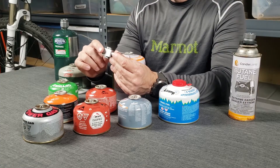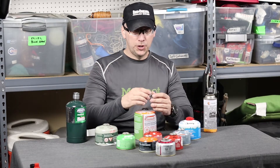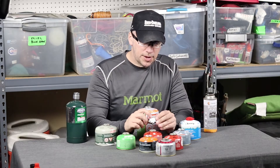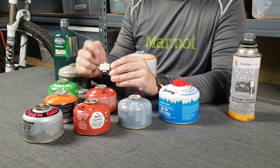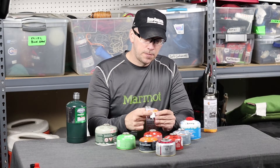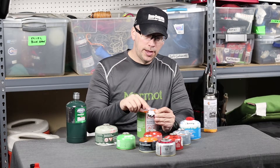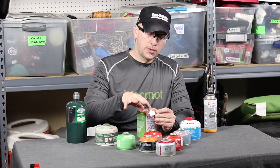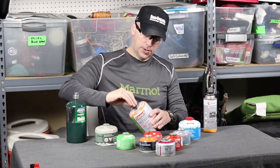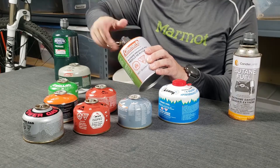It's just a regulator, and this regulator adapter has gas out and gas in ports, so you know which way you need to put the different canisters to fill them. One side is sending the gas out and one side is bringing it in. That's making sure I've got it on the right side. This is in the out position.